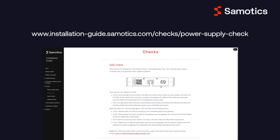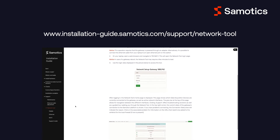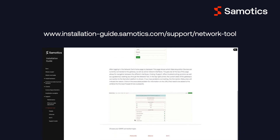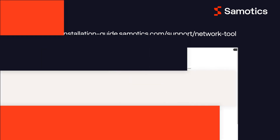Once the LEDs are correct, you can configure your local network using SAMFOR's network tool. You can find detailed instructions via the link shown on the screen. You may need to whitelist some URLs and ports in your firewall. Please reach out to your Symotix contact person for help.